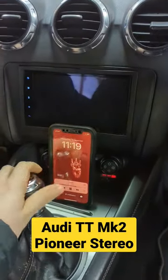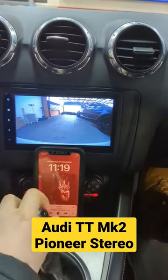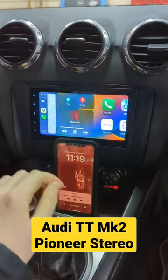We've also fitted the reversing camera in this car at a very wide angle, and we also have steering wheel control working in this car as well.